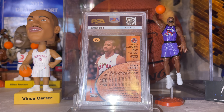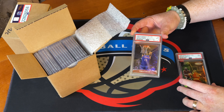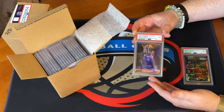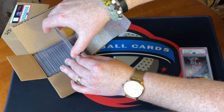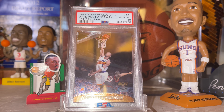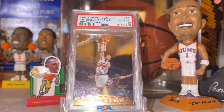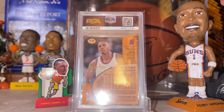Next we have the Vince Carter — got a 9. This is the first day issue refractor of Vince Carter, number 225. Very happy with that. Authentication goes a long way with a card like this. It's extremely hard to put a value on — I haven't seen any copies sell at all — so I'm happy with a 9 for my PC.